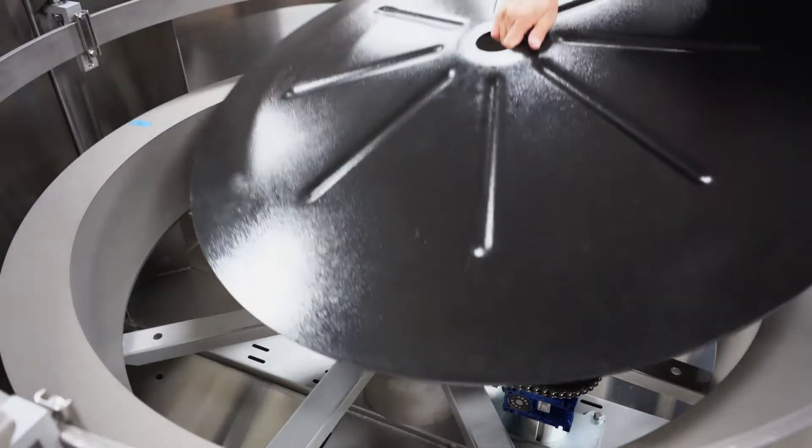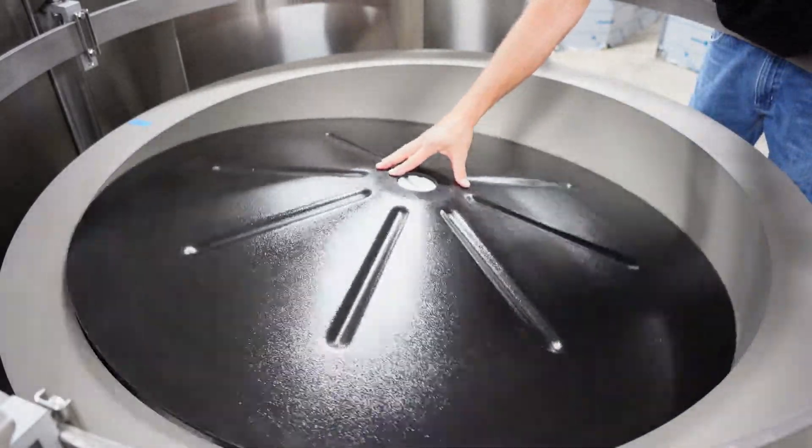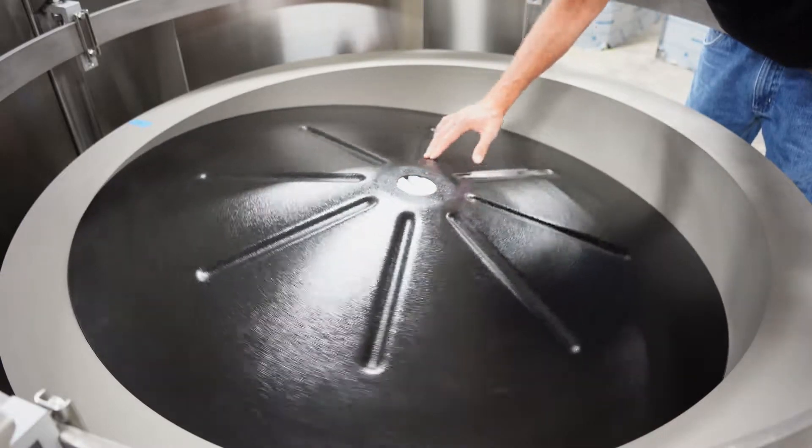Place the center disc on the hub and spin to ensure there is no rubbing along its edges. If there is, locate the point or points of interference, loosen the disc tower and adjust accordingly.